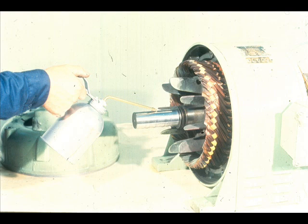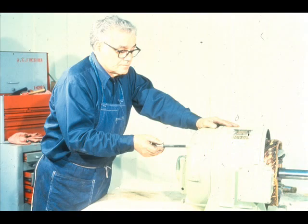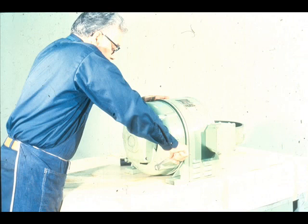We are now ready to reinstall the end bell on the stator housing. A light coat of oil should be applied to the rotor shaft to allow the bearing to slide more easily over the shaft during installation. Slide the end bell over the end of the rotor shaft, taking special care not to damage the oil ring. Start the end bell into its fit in the stator housing, align the bolt holes, and replace the cap screws. The cap screws should be tightened using the crossover method to avoid cocking or tilting of the bell, which could damage the bearing.